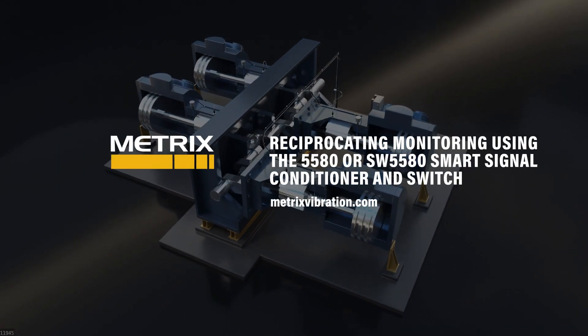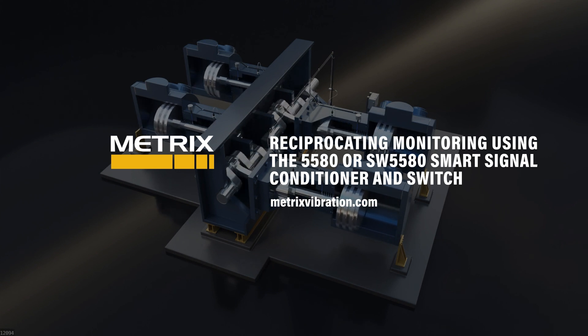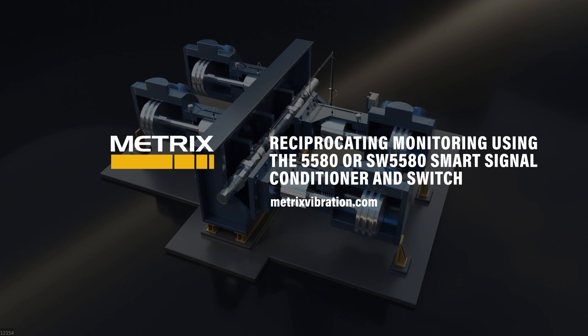Metrix provides a modular and field configurable device that is perfect for monitoring reciprocating compressors efficiently and economically. Please contact Metrix — we look forward to hearing from you.